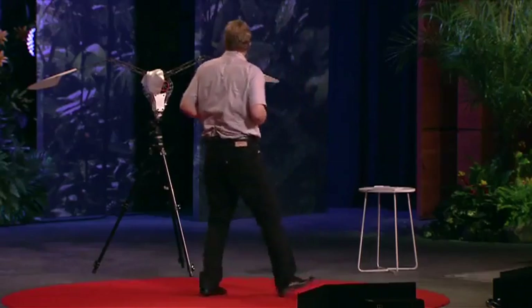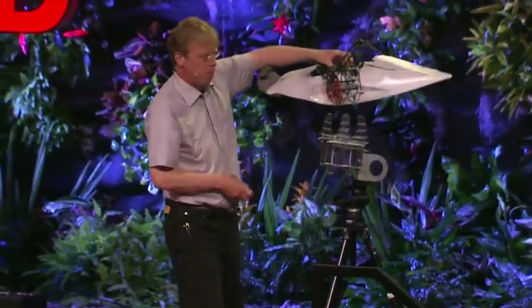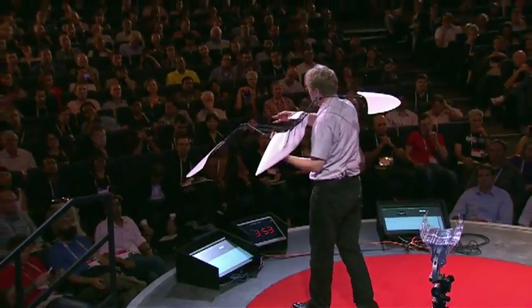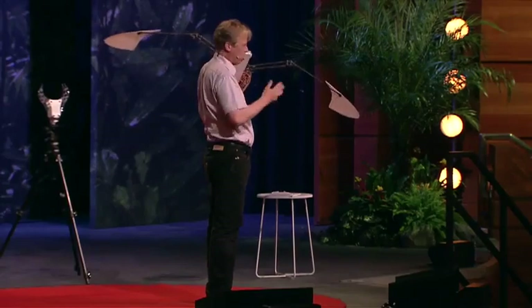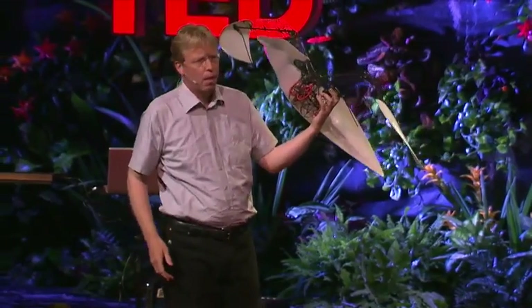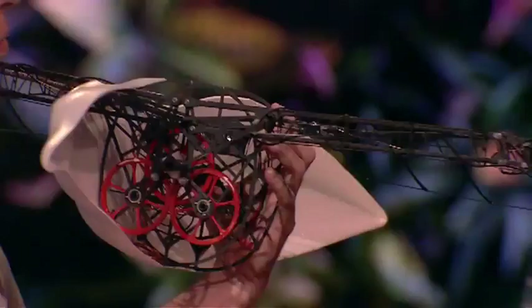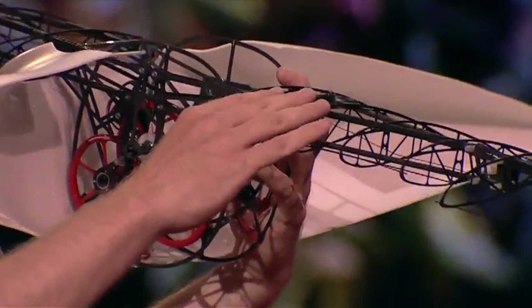So we can now look at the Smart Bird. Here is one without a skin. We have a wingspan of about two meters. The length is one meter sixty. And the weight — it is only 450 grams. And it is all made out of carbon fiber.